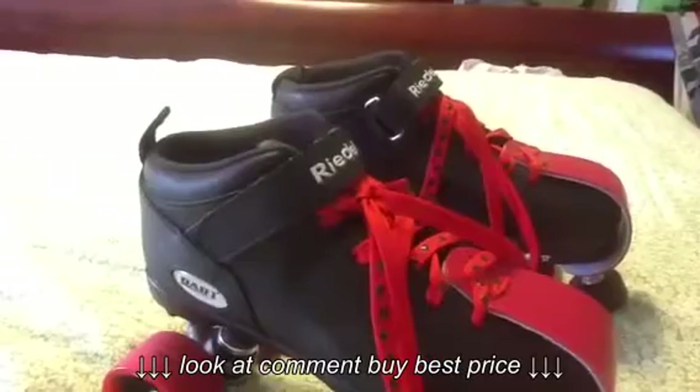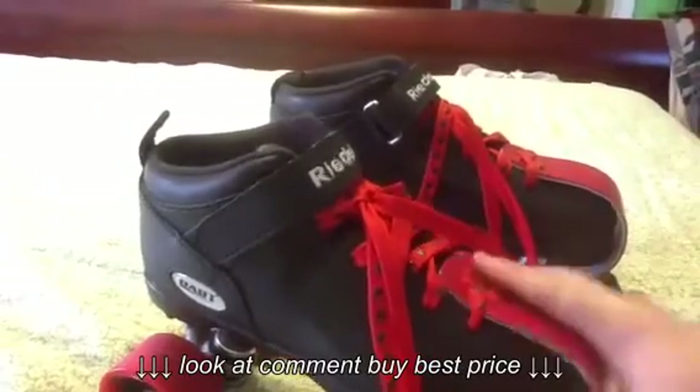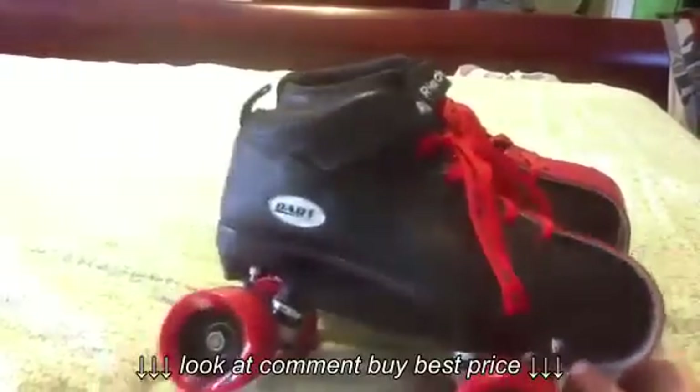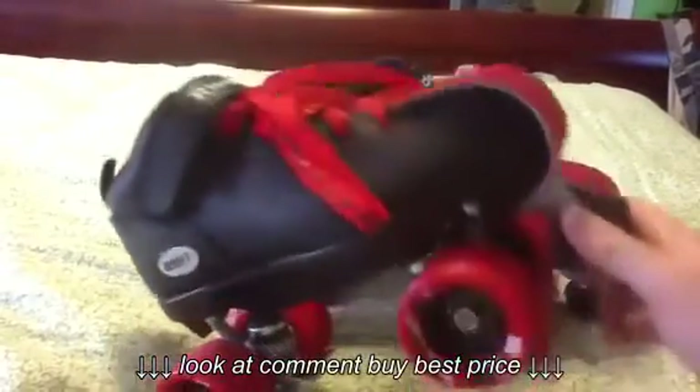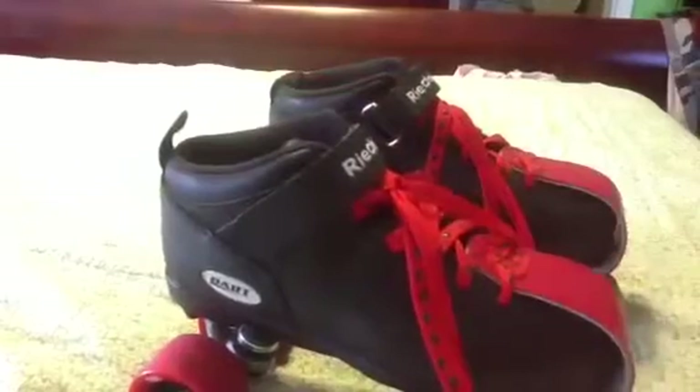Thanks for watching this video. I hope it helps anyone make a good decision because I was kind of leery about these skates — they had mixed reviews. But I absolutely love them, so check them out: the Rydell Darts. Thanks, bye.